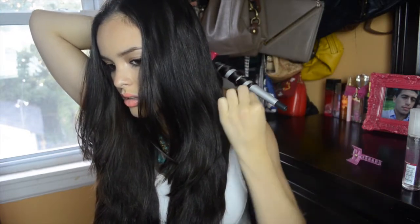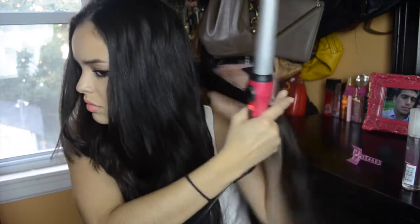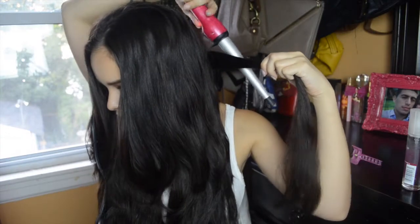I grab my wand and I'm going to wrap the hair around the wand away from my face. You always want the curl to be away from your face — that way everything looks very fluid. I let the curl sit for about 15 to 20 seconds on the wand, and once it's heated enough I just let the curl go. It's a nice bouncy voluminous curl, and then I just separate that curl away from the hair that isn't done and move on to a different section.